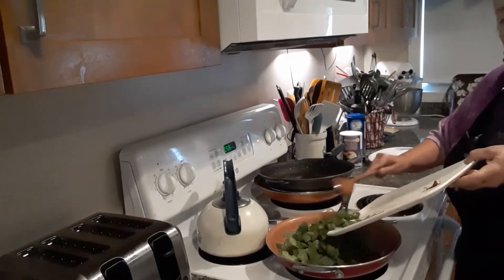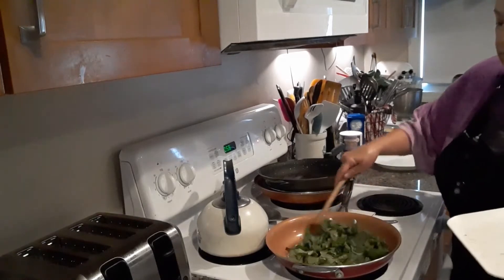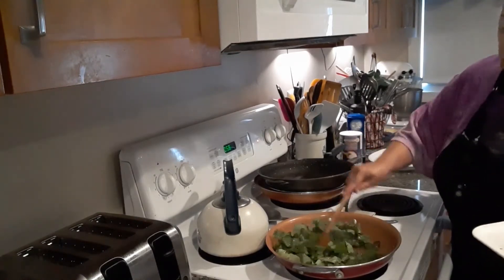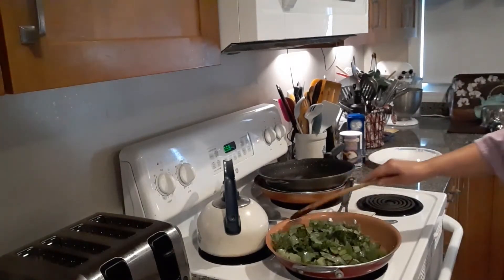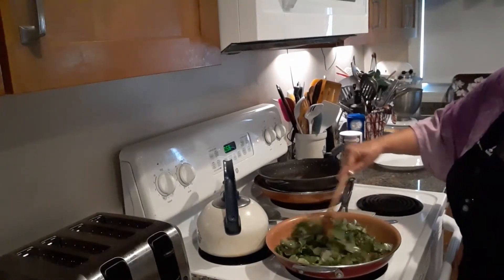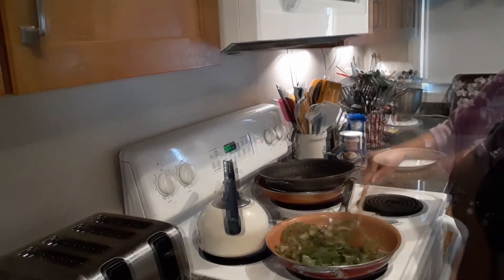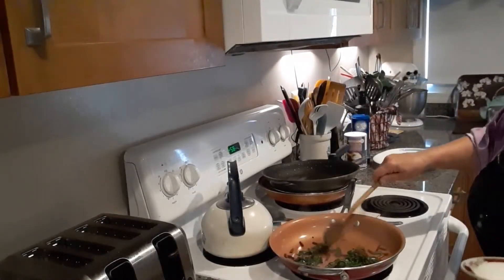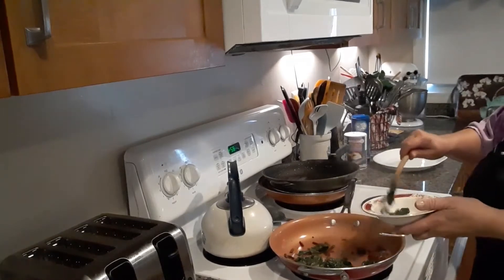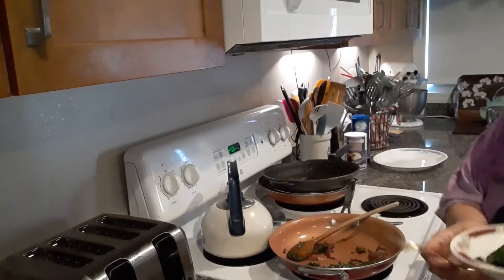I cut it up with my mom's knife, and now we're just going to sauté that on a medium heat. All right, here we have it — here are the beet greens. I did not add any salt or pepper, because I just want to try them to see how they are.